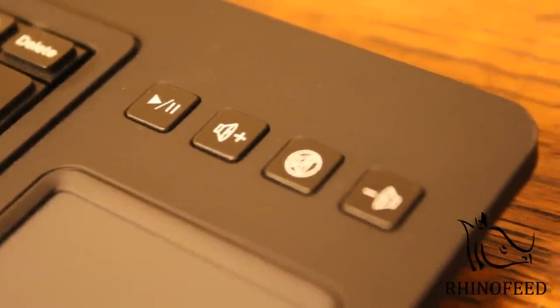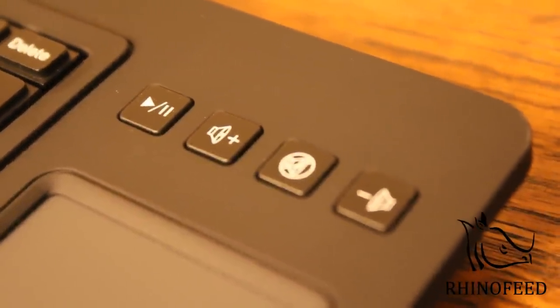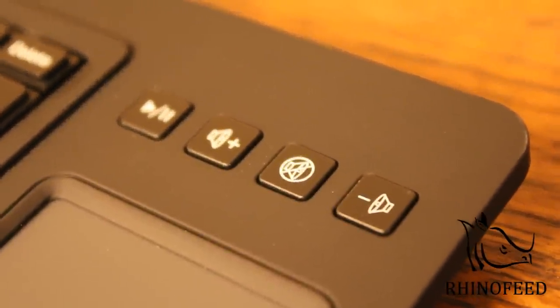This keyboard has four multimedia controls: play/pause, volume up, volume mute, and volume down.